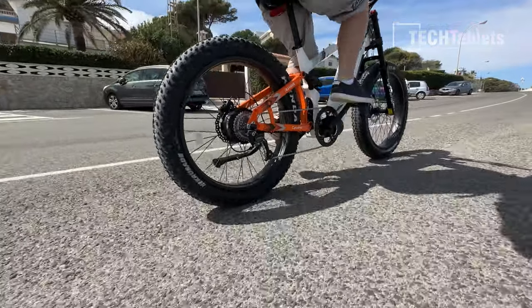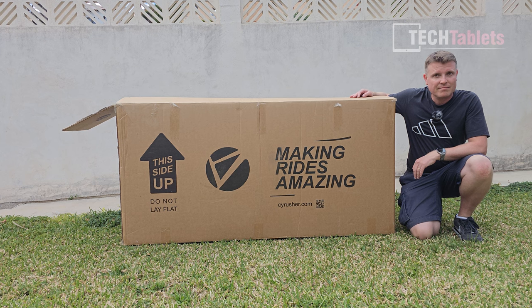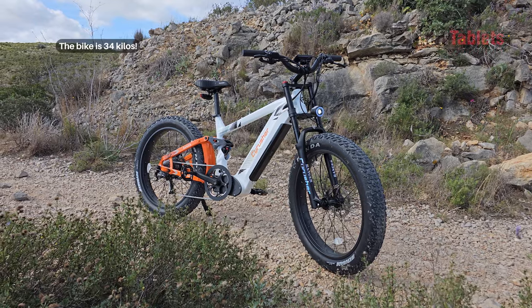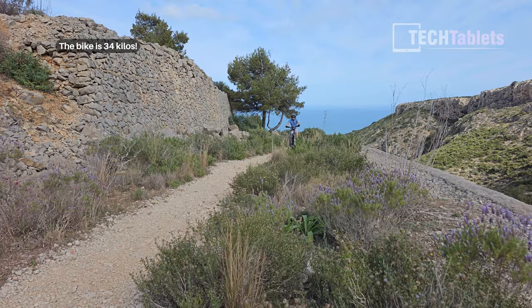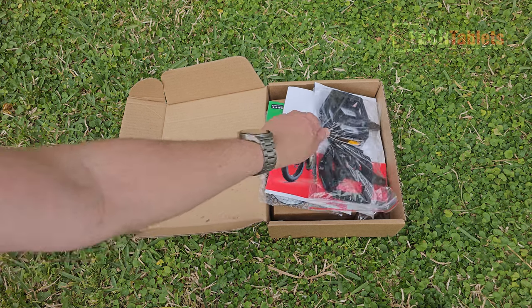The Ranger came really well packaged with plenty of padding around it. The box is super heavy at 52 kilos. Minimal assembly required — you've only got to put the front wheel on and then the handlebars. You'll also get an additional box inside with included accessories.